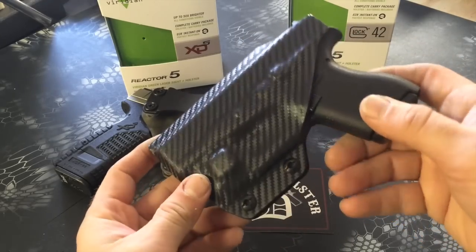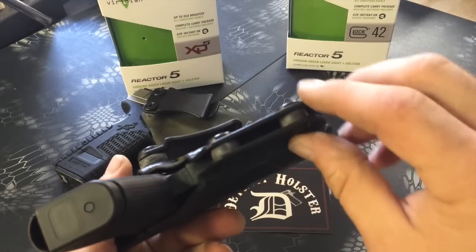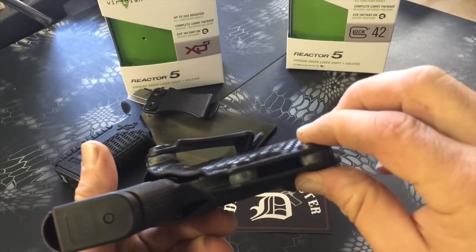They're very comfortable. They have adjustable retention with usually two screws with a rubber grommet that compresses and holds the tension.